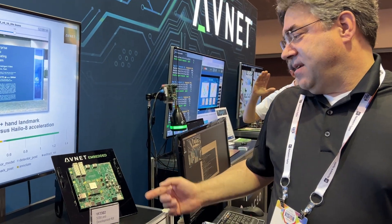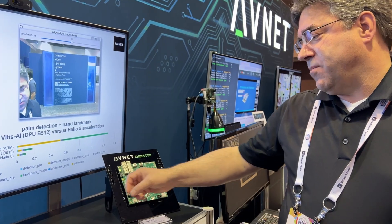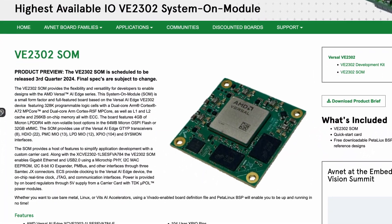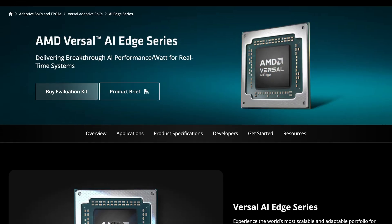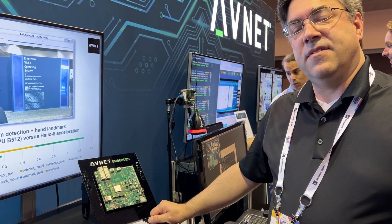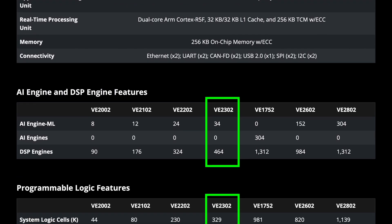This is the new Avnet embedded VE-2302 SOM development kit. With the ZU board, the part is soldered directly to the board, but this is a SOM on a carrier. A SOM can detach and plug into your own designs. It has AMD's next-generation Versal AI Edge part on it. It has CPUs, FPGA, programmable logic, and it also has AI engines — processors specifically for accelerating AI edge applications.